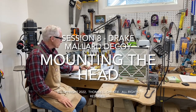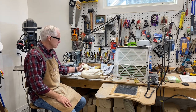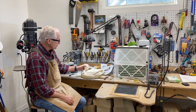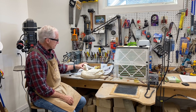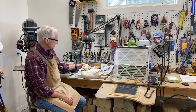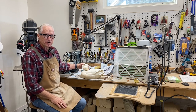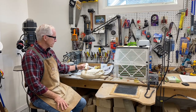Welcome to session eight of Carving a Drake Mallard. Today we're going to focus on mounting the head. I've carved the neck and breast area in a domed shape so that I can consider a lot of different positions — this bird could be in a crane position or a head-down position. This will be the last video in this series. I hope it's been helpful, and let's get to it.